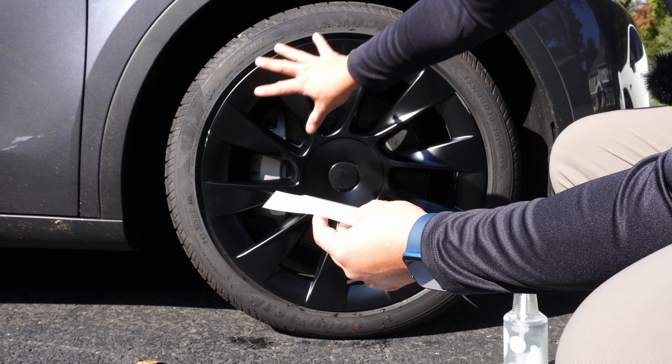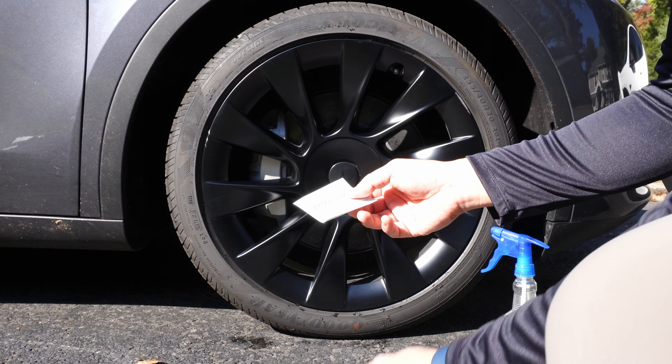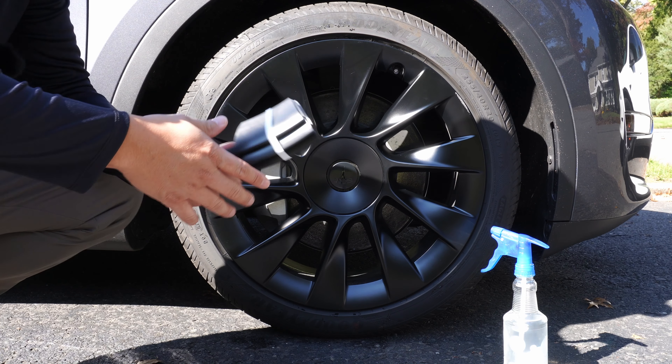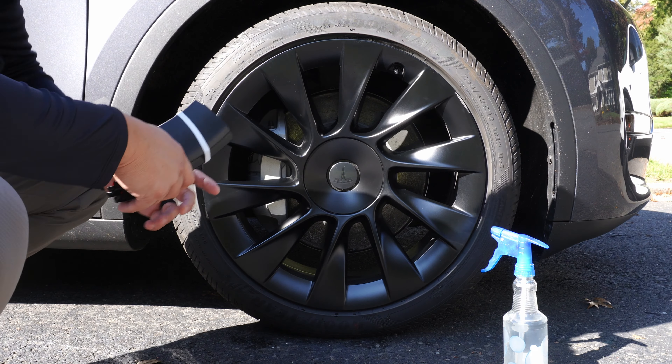Inside we have some instructions, the PPF-style protectors that we'll be placing on the rim itself, some alcohol wipes you can use to clean your wheels as well, and of course the Rim Case itself.